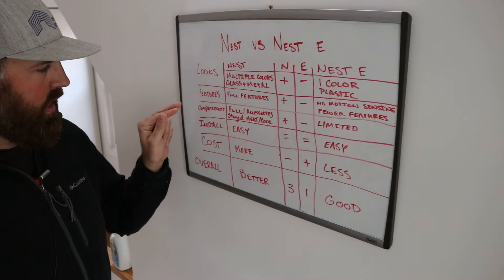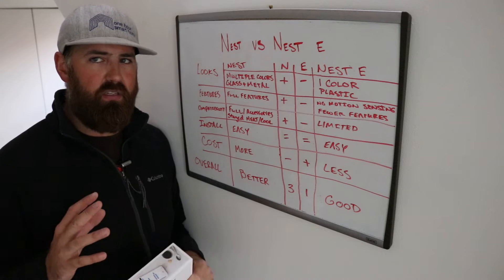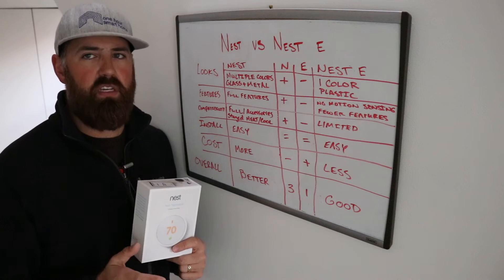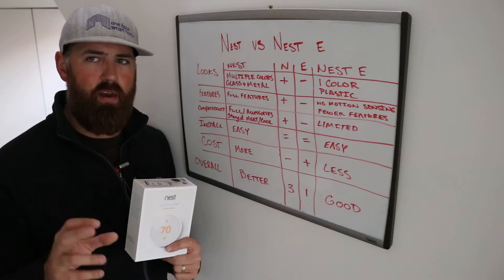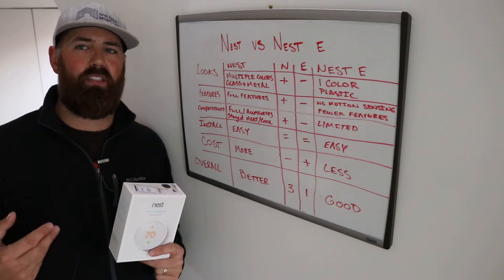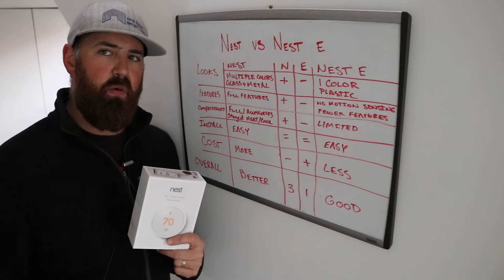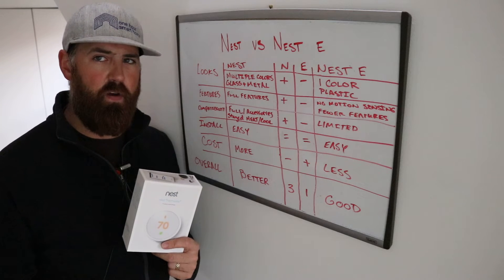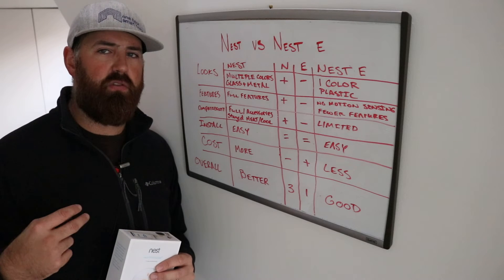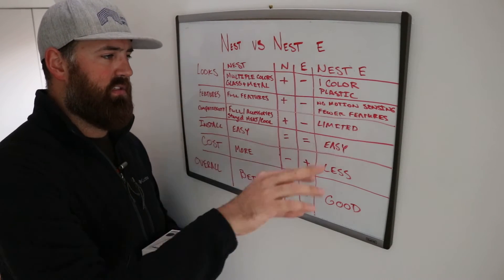As far as features go, the Nest has more features than the Nest E. For the most part, all the features you're going to use on the app are the same for these two thermostats. The primary difference is that the Nest E does not have a motion sensor built in — meaning the auto away and auto home functionality is not driven by the thermostat itself. The typical Nest detects when you walk by it, creating an auto schedule. The Nest E instead uses geolocation on your phone within the app, or data from other Nest devices.